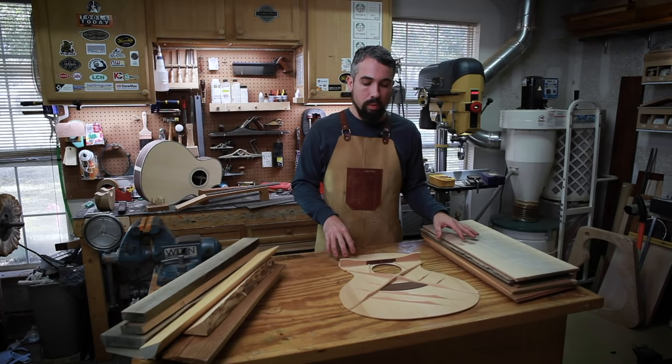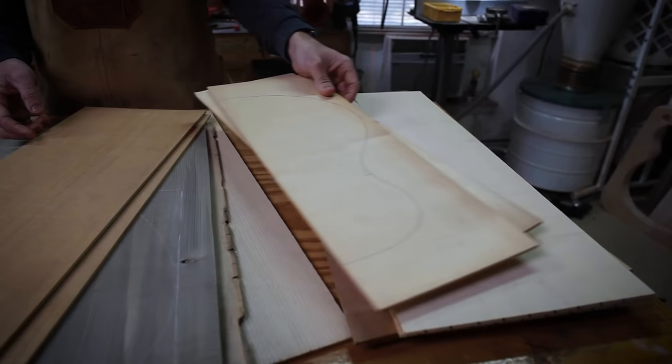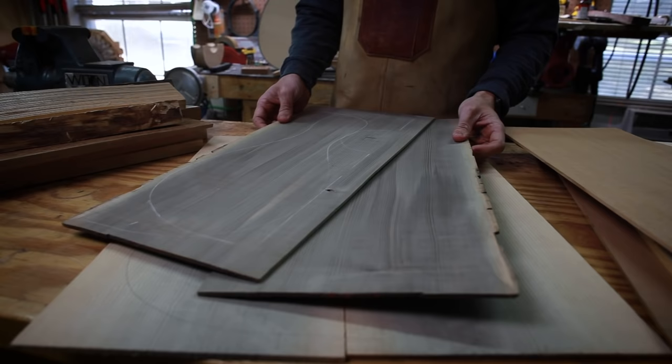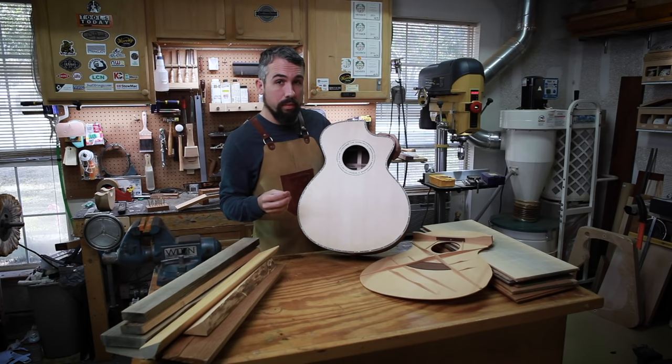So let's cover what a soundboard is. The soundboard is the top of the guitar. You'll sometimes have it referred to as the top or the faceplate. Soundboard is a term that I use and many, many people use in this business, and I would recommend that's how you use it as well. The reason we came to that term is because the vast majority of the sound of your acoustic instrument comes from the top.